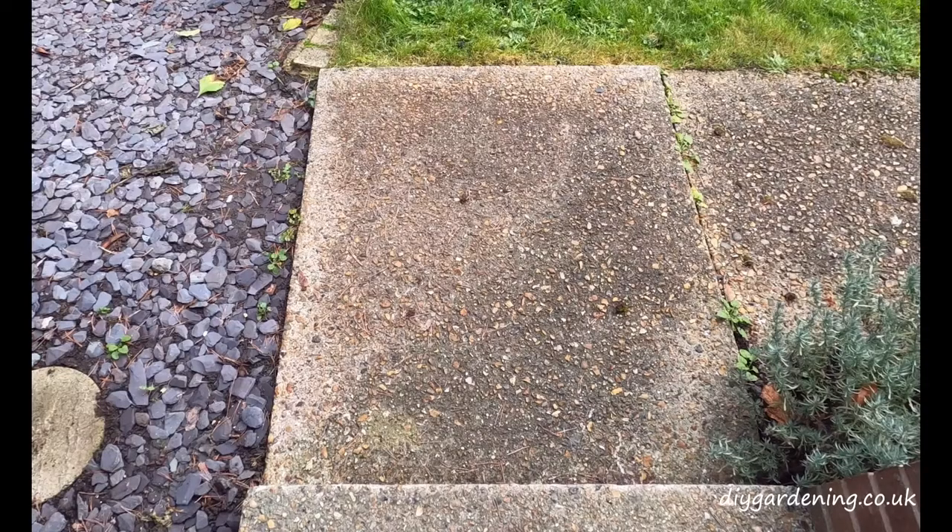This is what the slab looks like after 14 days. You can see on the top left hand corner there is a slight improvement — it's starting to lighten up a little bit — but it's not a dramatic improvement considering two weeks have passed since I first sprayed it. But we are seeing a slight improvement.